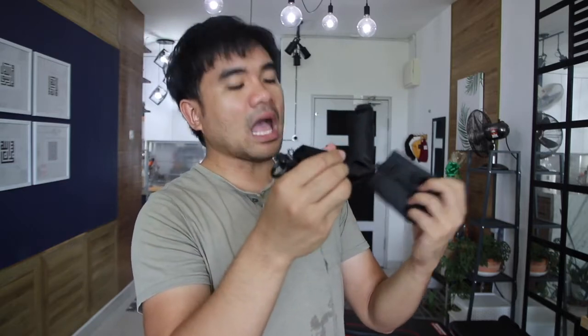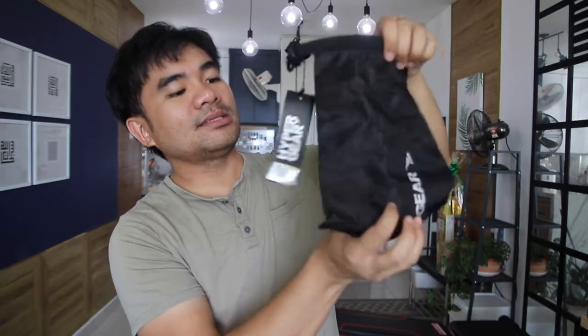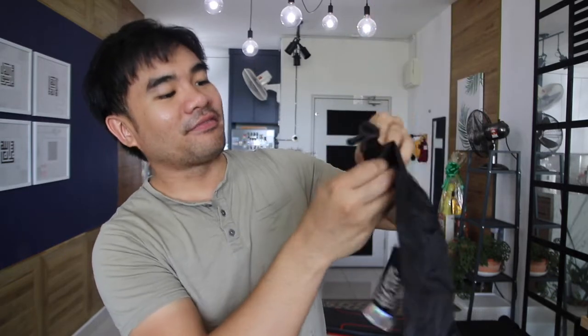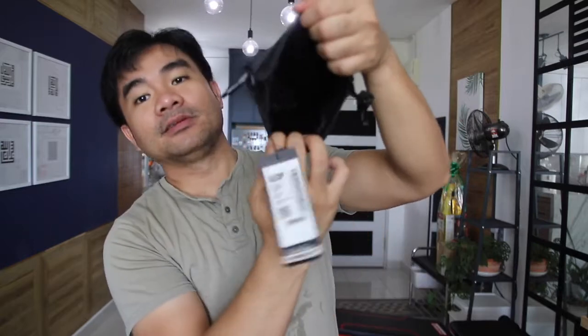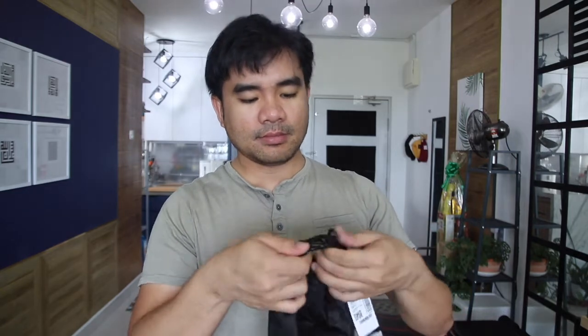So this pouch is a separate pouch, and this is it — the Hypergear Light waterproof two liter dry bag. It's very very small, just like that. And you just have to roll it and then buckle it, and there you go.